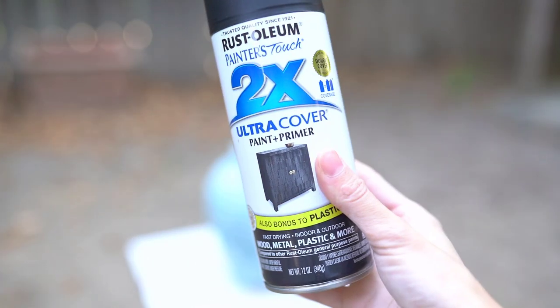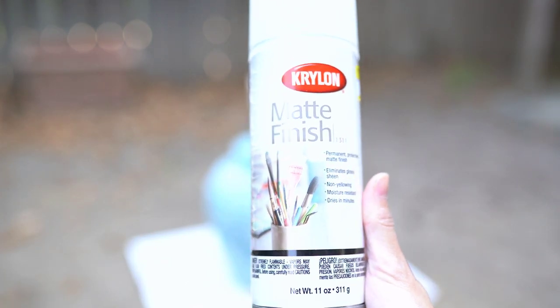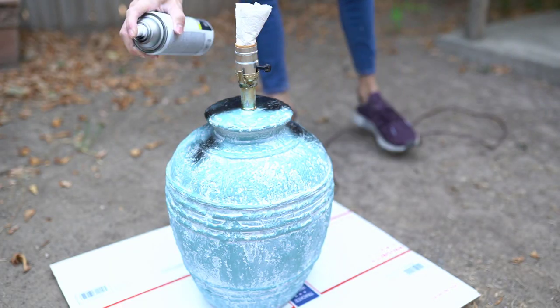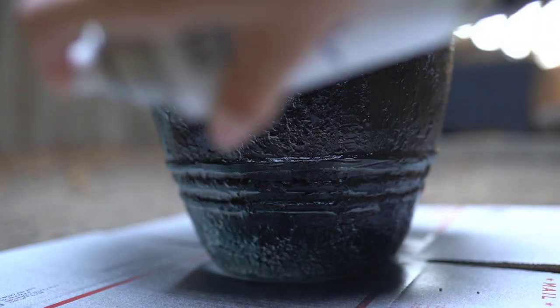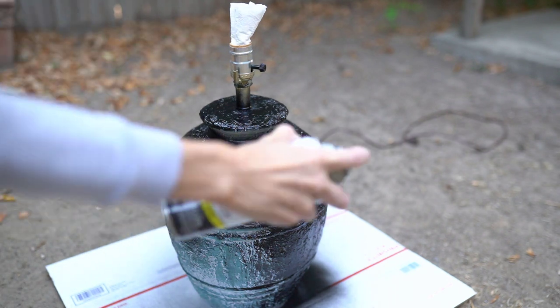So I am just going to go over this lamp with my favorite spray paint. This is the Rust-Oleum Ultra Cover in flat black. And then I'm going to go over the final product in a matte finish like I always do — this one is really good from Krylon. I did two coats of the black just because there was so much texture on here.